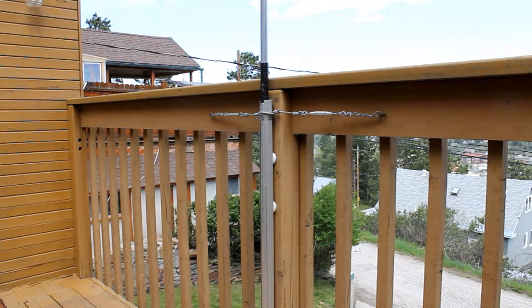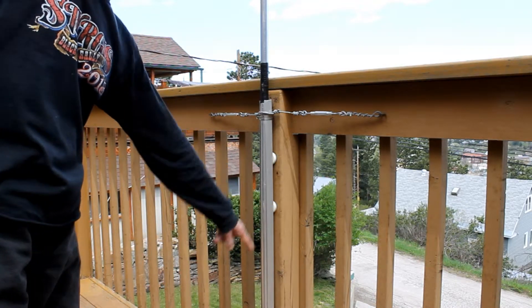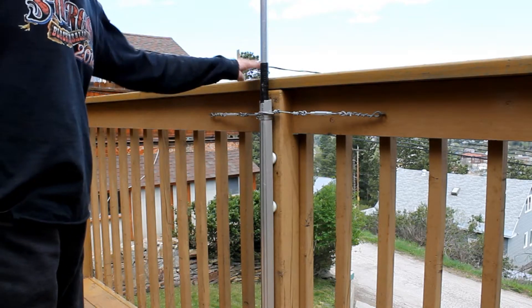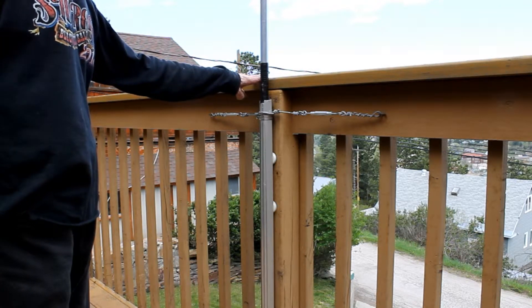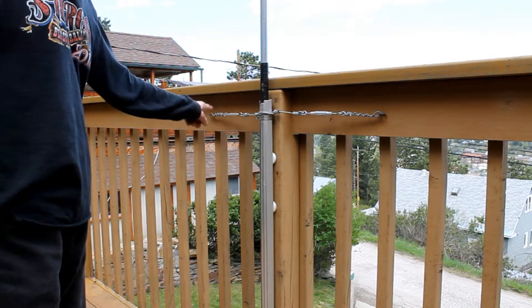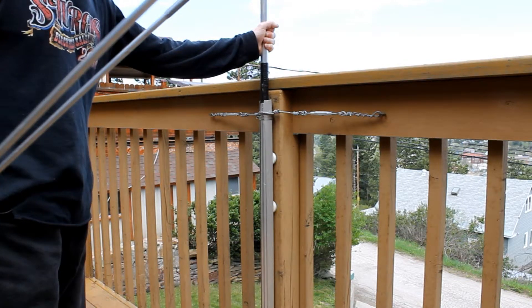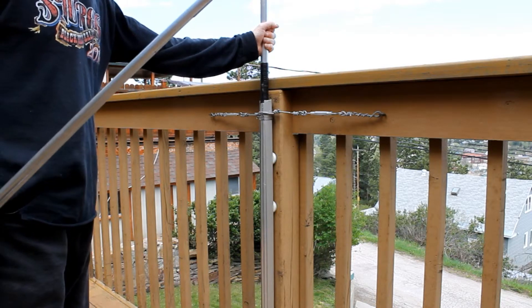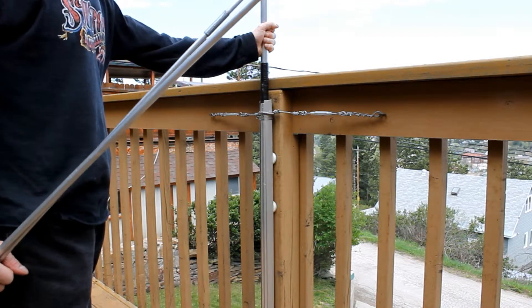I'm showing you right now the base mount of my deck vertical antenna. Basically what you see here are a couple of really thick plastic washers, and there are two more of them down below. This entire post here on the deck is probably about three and a half to four feet high — aluminum tubing, with turnbuckles and screw eyes to keep that thing securely mounted to the deck post.